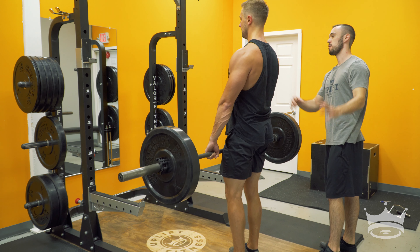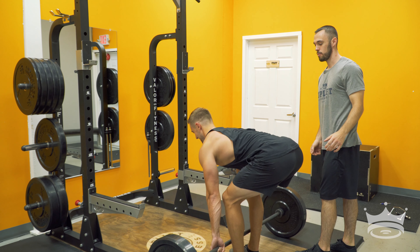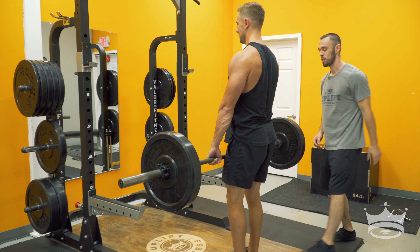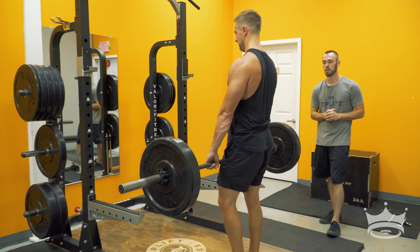He's not curving. To show a terrible RDL, you would round the back — we're not doing that. Go ahead and come up without hurting yourself. Good job. Driving the hips back, all this weight back on the heels — the hamstrings and glutes are doing all the work.